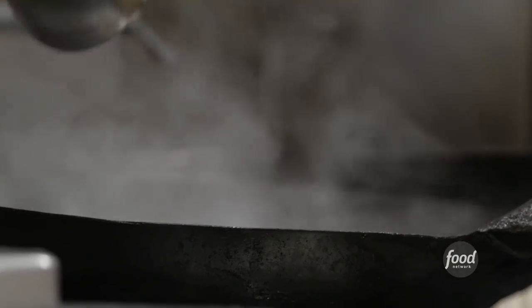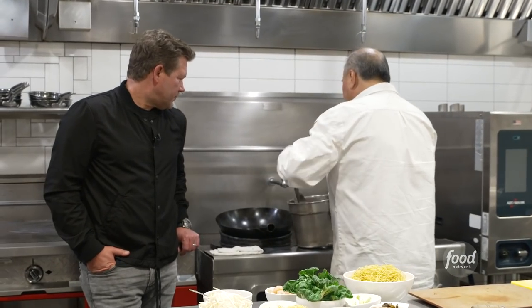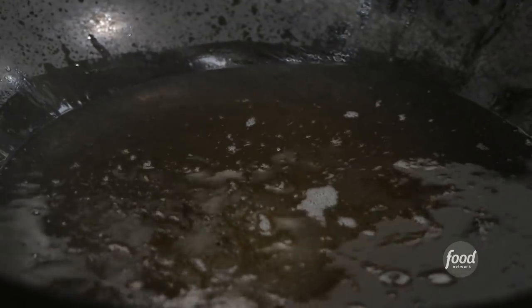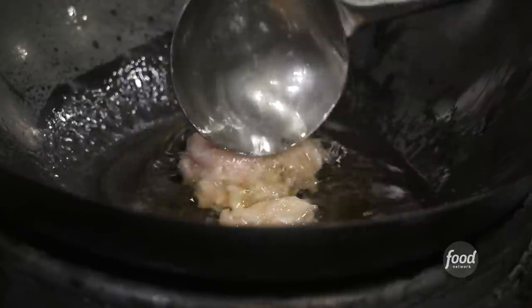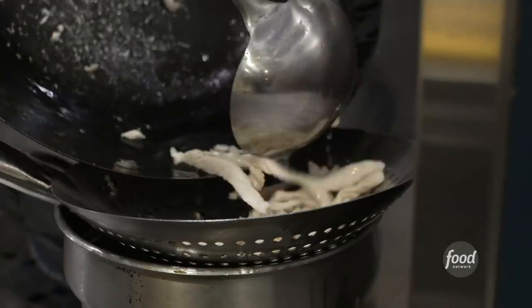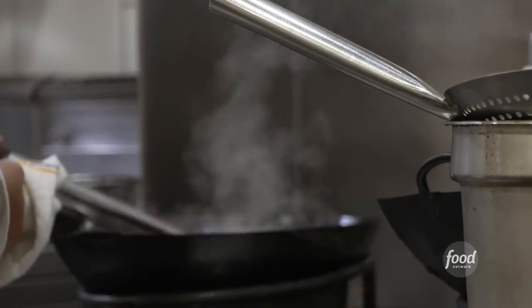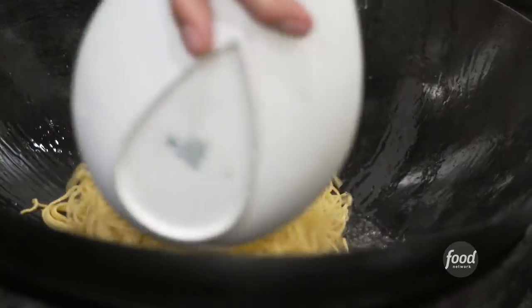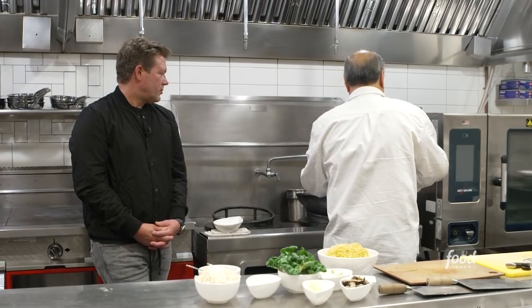We're going to start — heat up that wok again. First, we're going to poach the chicken. You're not going to be using that much oil — you're going to straighten it out and slide the chicken in there. So you're oil-poaching, not frying. It's cut so thin that it's going to cook really quickly and it's not at a frying temperature. The master wok technique — this is what it's all about. It's one of the most interesting cooking styles that a lot of people don't really understand. Now we're going to pan-fry the noodles.